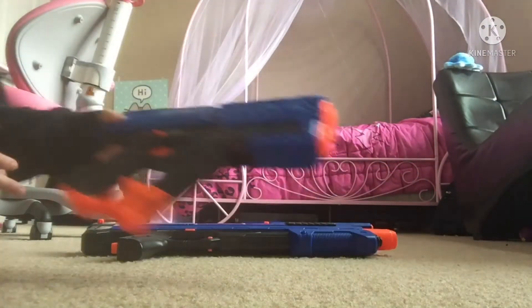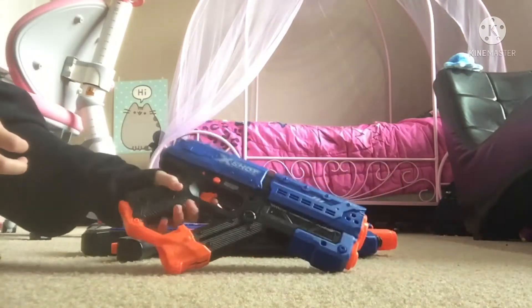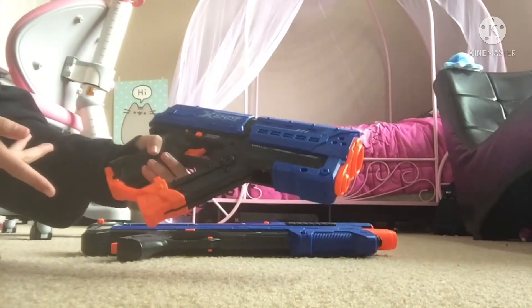Yeah, it's long. Then we have this one, it's smaller. So I'm gonna show you how these work.